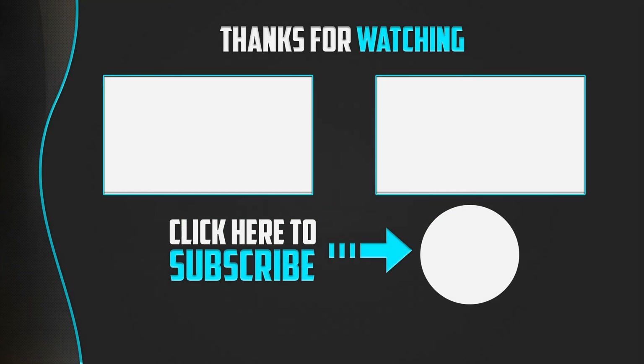Thank you for watching guys. I hope you liked the video. If this video was helpful to you, please remember to leave a like and subscribe to my channel to see more videos like this. If you have any questions related to these products you can leave a comment down below and I'll get back to you as soon as I can.